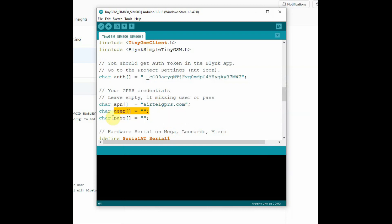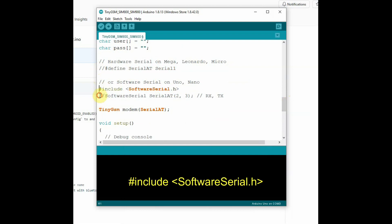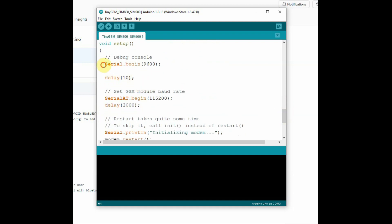Username and password are empty. Comment out the hardware Serial definition since we are using Arduino Uno, then uncomment the SoftwareSerial include. We create a Serial object by defining D2 as RX and D3 as TX in SoftwareSerial, then assign this serial object for the modem through the TinyGSM class. Inside void setup, Serial.begin is at 9600 baud and SoftwareSerial is also changed to 9600 baud.